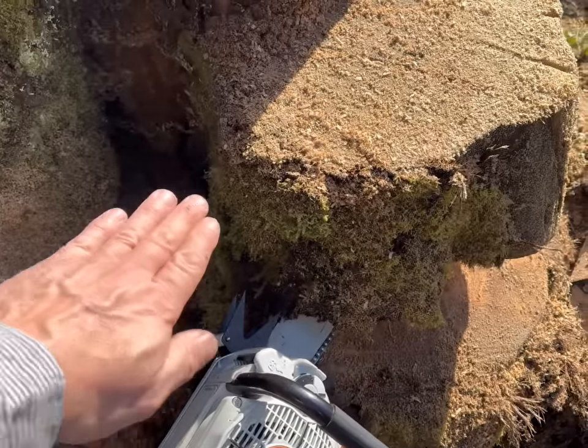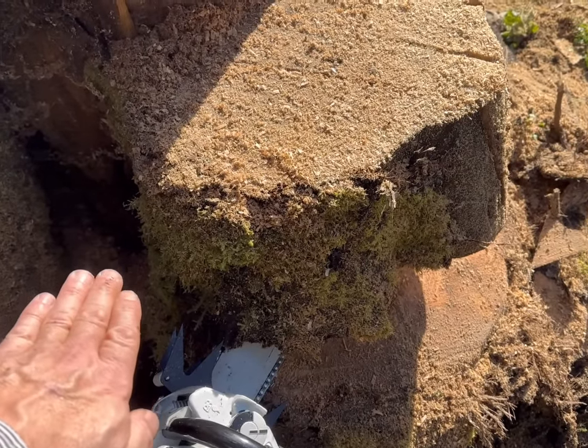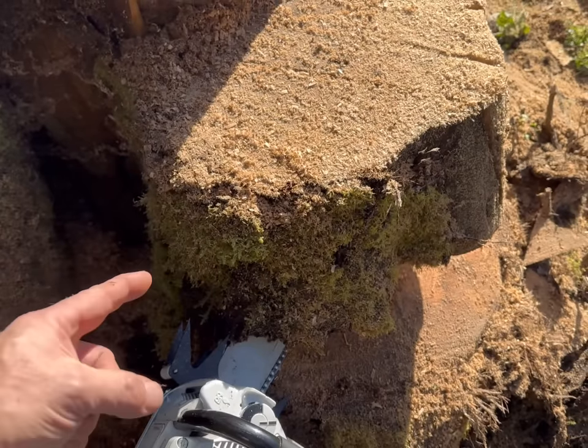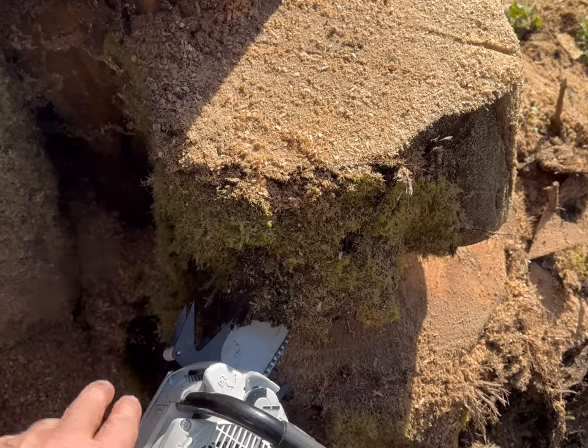You could literally pull your saw back, stab it in with your center dog, bring that tip around, and you would have the holding wood indicated right where you put that center dog.